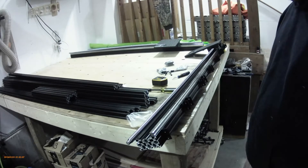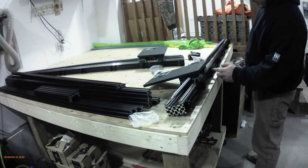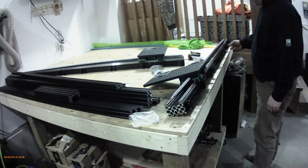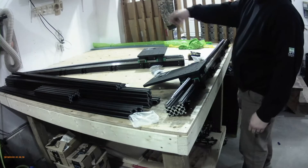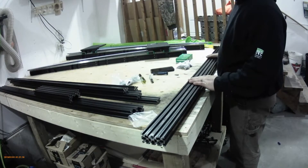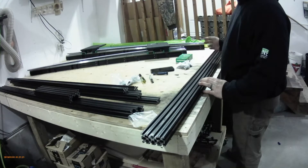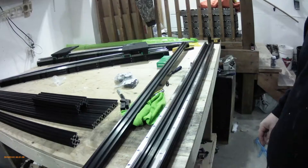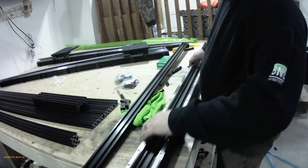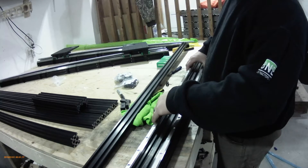After you get that done on your first Y-beam, do it to your second one as well — square it up with your mark. The X-axis is the same deal with the linear rails: do the top and the bottom, put all your T-nuts in. I'm just going to quickly zoom through this, and then we'll get to the next step. Now we have the X-beam all assembled with the linear rails.